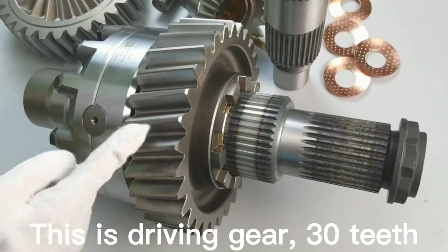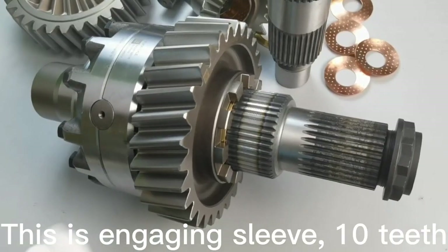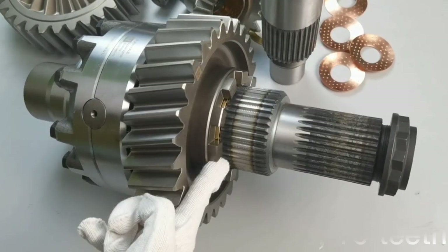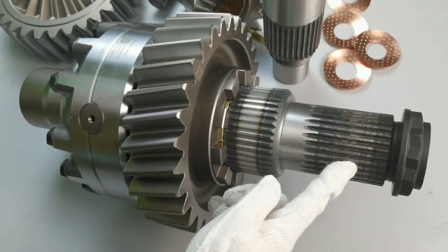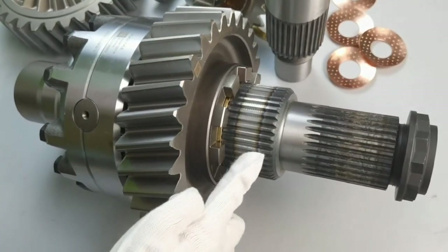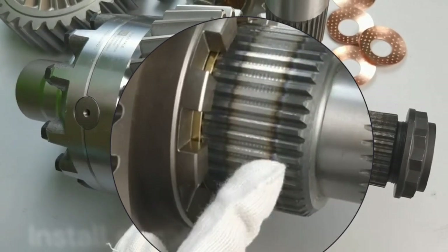This is the driving gear, 30T. This is the engaging sleeve, 10T. Here you can install a flange, 30T. And here you can install an engaging sleeve, 42T.